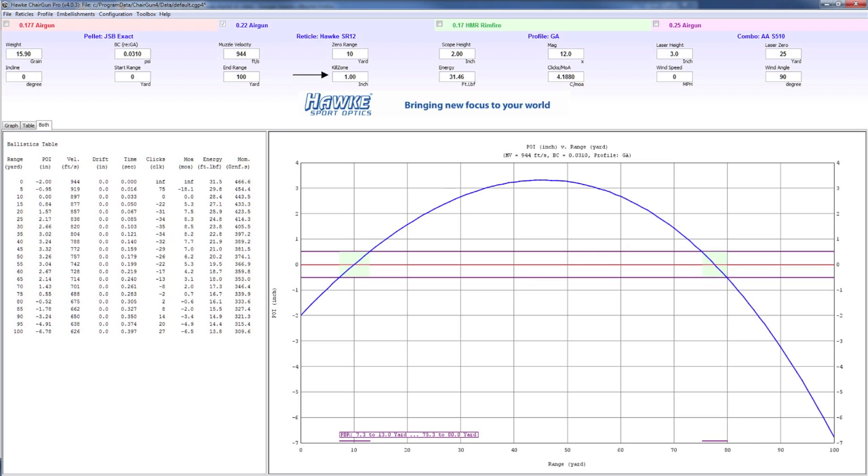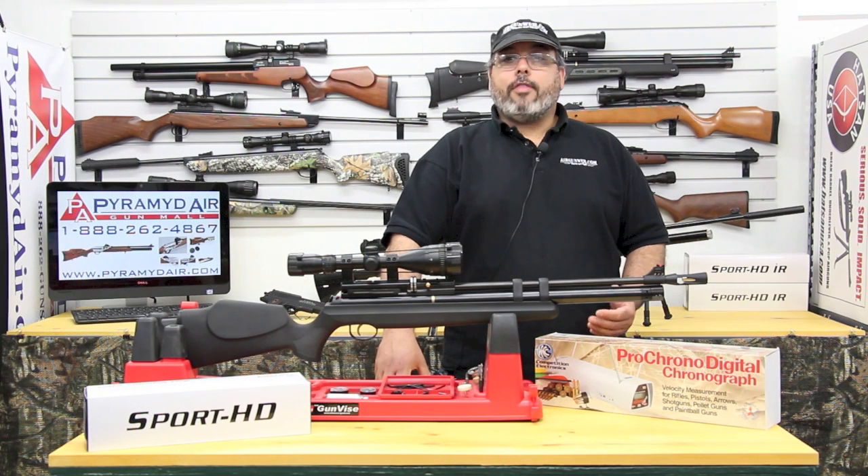Here's what I'll use for the rest of the settings. For mag, I'll leave this alone or set it to the max on my scope. Laser height — leave it alone. Laser zero — leave it alone. Incline — I'll set that to zero. I'll set my start range to zero and my end range to 100. My kill zone is going to be one inch; the energy will be automatically calculated. I'll leave the click MOA alone and the wind speed and wind angle alone.